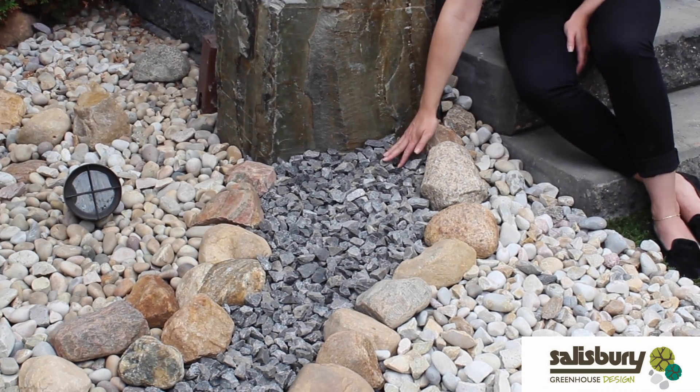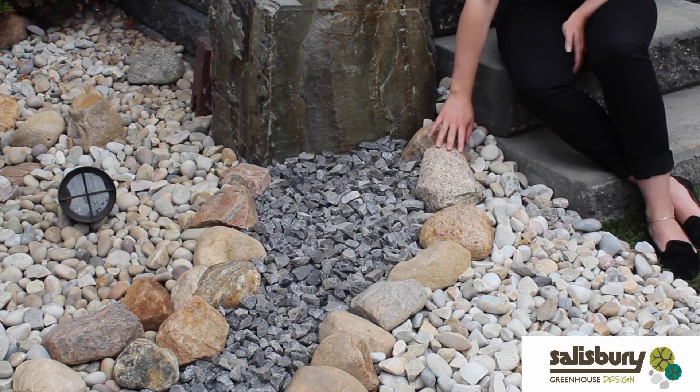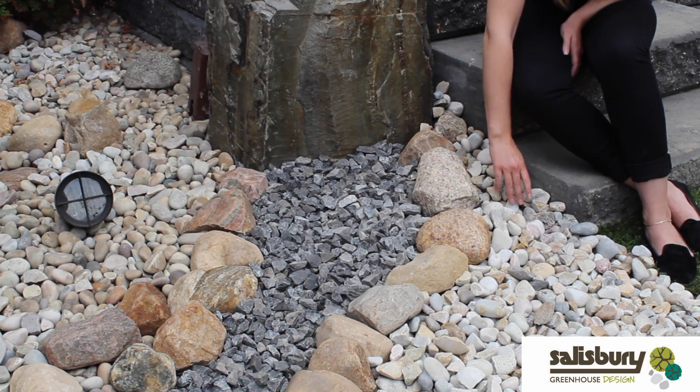Not only do we have rocks that are giving you the dry riverbed look, we also have larger rocks to define the space between the two, and then this is more of a soft fissile look.